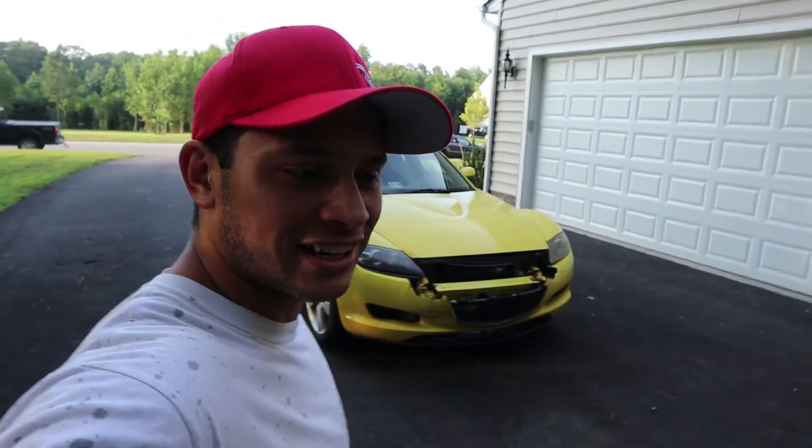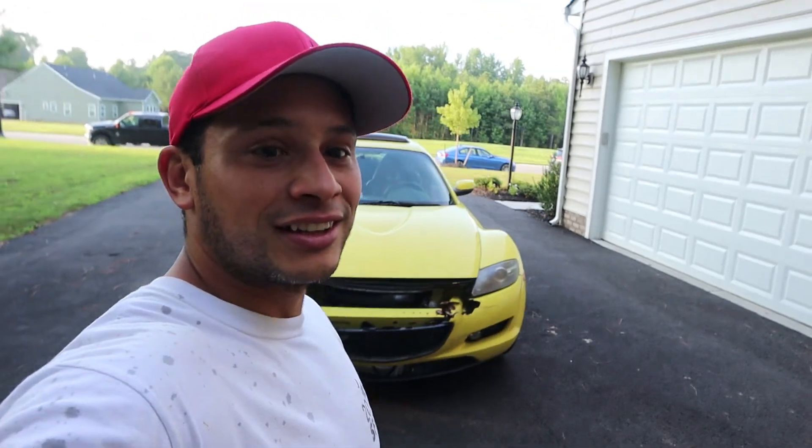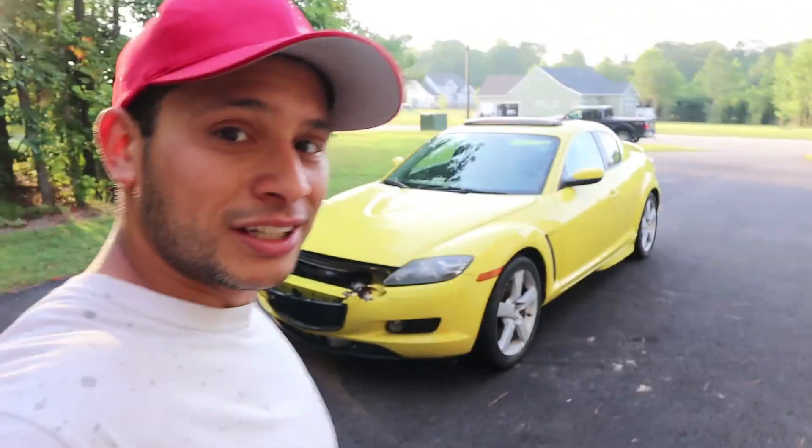What's going on guys, Eric here — it's another day, good to be back. While we wait for some parts for the FCO7, we managed to pick up another build: a 2004 Mazda RX8. Before I show you around, let's get this thing washed up so we can really see what's going on with it.